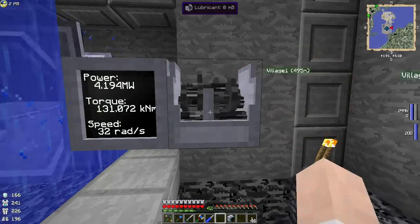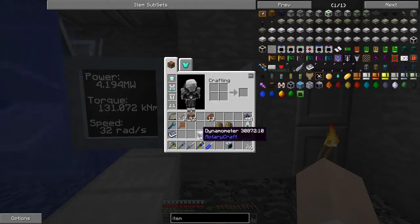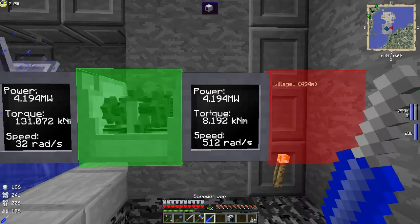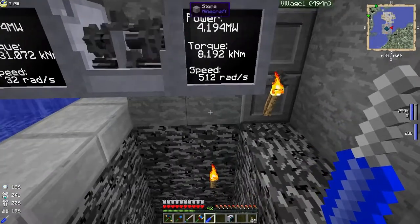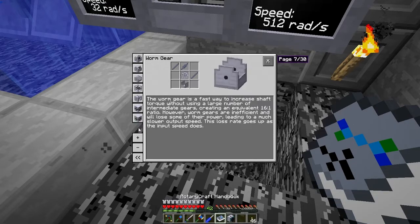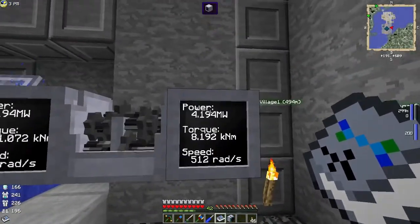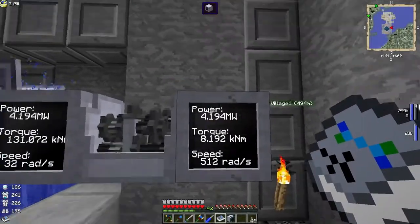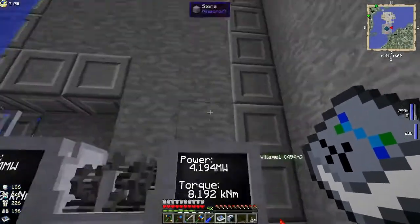We're wanting to reduce the torque and increase the speed, so let's check this — that's torque, let's shift-click on that. Now let's put up the dynamometer and check it out. So 8k torque at a speed of 512 rads. The reason I wanted to do all that was to transmit the power up with a belt drive, and these operate up to 8k torque and 8k rads — so we're within those limits.